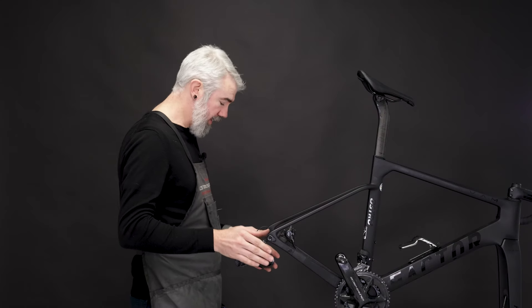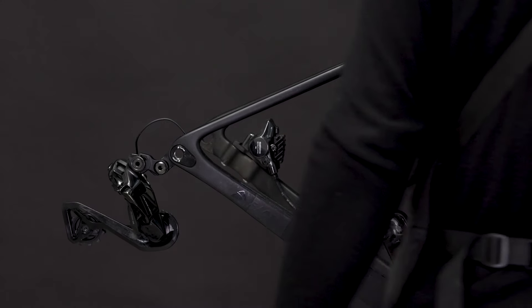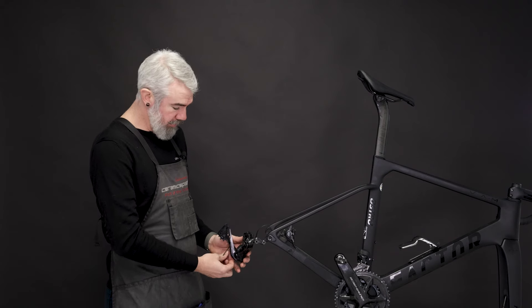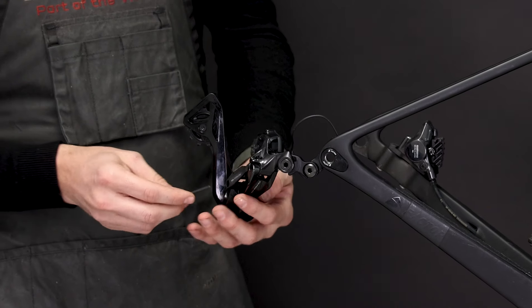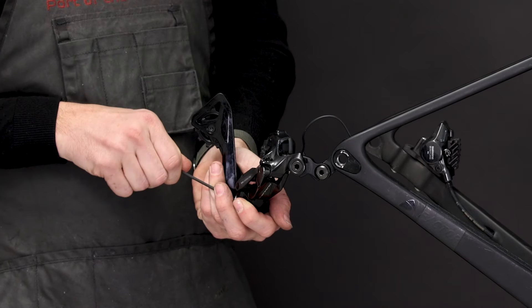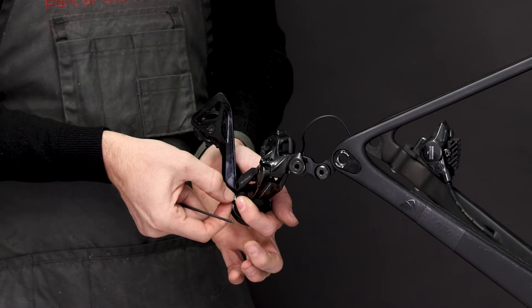Now, we want to go ahead and shift the derailleur all the way up to the top of the cassette area, so that way we have free movement of the cage. You can go ahead and rotate the derailleur back, and on the bottom, you'll find one T10 Torx bolt that we'll remove here. Keep track of this bolt, because you will reuse it.